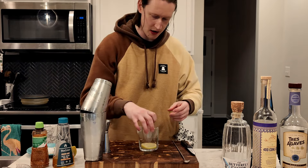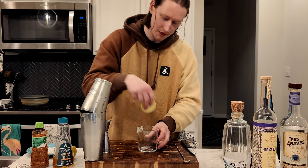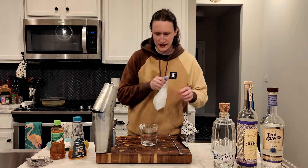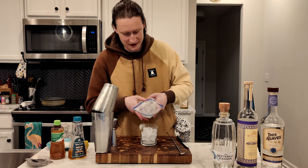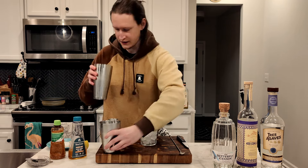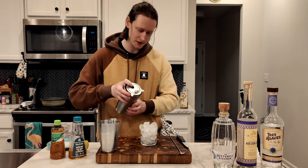One big cube in there and then I'm gonna crack another one. And shake it. Let's add our ice to our little glass — I put the lime wheel at the bottom. I got some small little ice cubes that I made the other day that should be perfect for this drink. Strain this into our drink — it's nice and frothy from the pineapple juice too. This is gonna be nice.